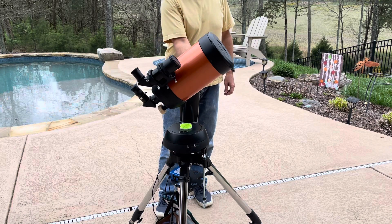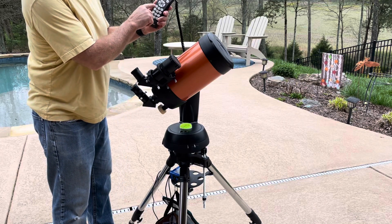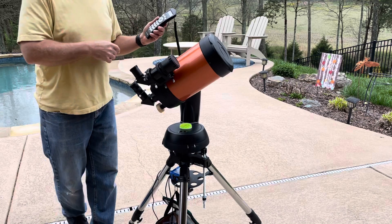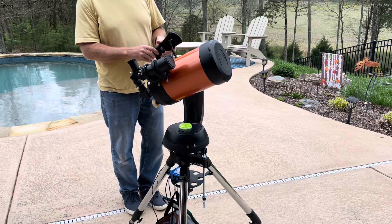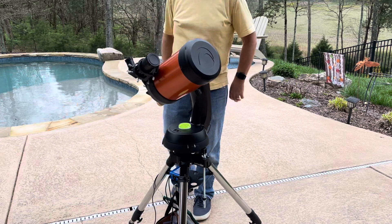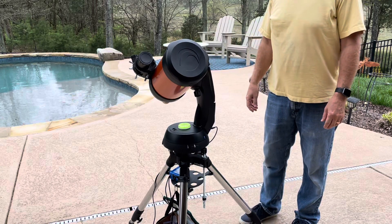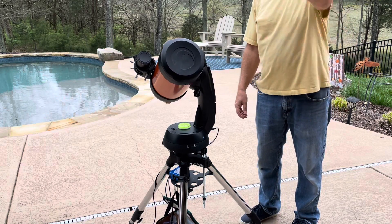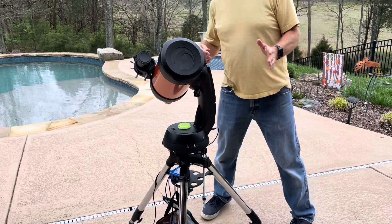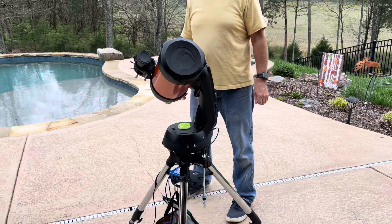Then you can go to your hand controller and choose solar system, scroll to moon, and hit enter. It will slew to where the moon is — I know it's up over this way at eight o'clock tonight, so it should take you right over to it. You can make sure it's all there and tweak it if needed, and you should be looking at the moon.